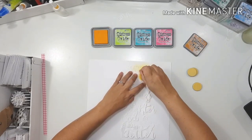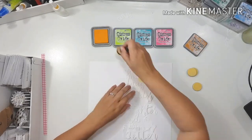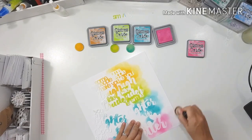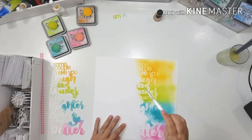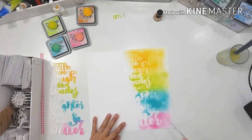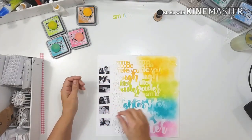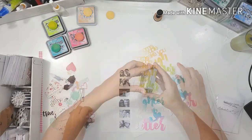The next idea I thought would look awesome was to use the quote cut file as a stencil on the background, but to still use the cut file as well — so the quote would be doubled up on the layout. Here you'll see I used my distress oxides and just dabbed them with a little dauber. I'll list the colors I used down in the description box. But you'll see that just wasn't working — in my head it worked, but on paper it did not.